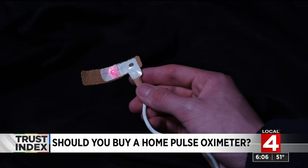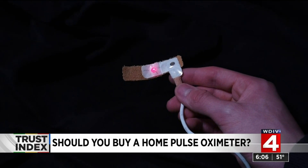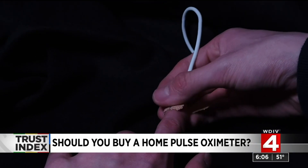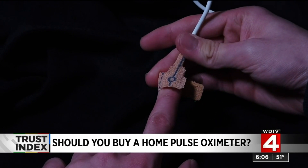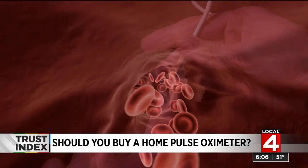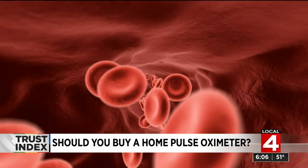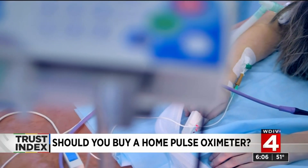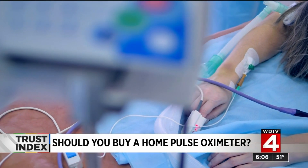In the hospital, many people are put on a monitor called a pulse oximeter. It works by painlessly shining a special red light through the pad of your finger or even your earlobe and detecting how much light can be seen from the other side. The light is absorbed differently depending on how much oxygen is being carried by the hemoglobin in your blood. The monitor gives you a number — that's the percentage of hemoglobin with oxygen.